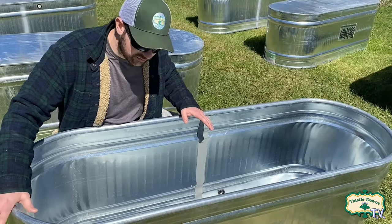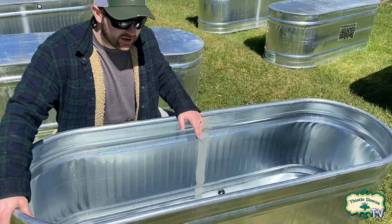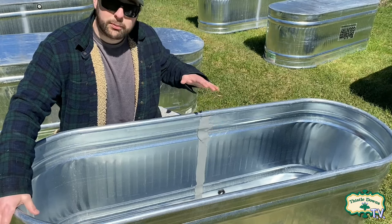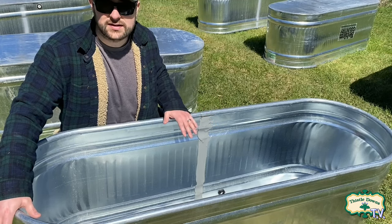This year I chose to use galvanized metal stock tanks for my raised beds for a couple of reasons. First of all, I just love the look of them — I think they pop, I think they're beautiful in the garden. But beyond that, these are big stock tanks: they're two feet wide, six feet long, and two feet deep.